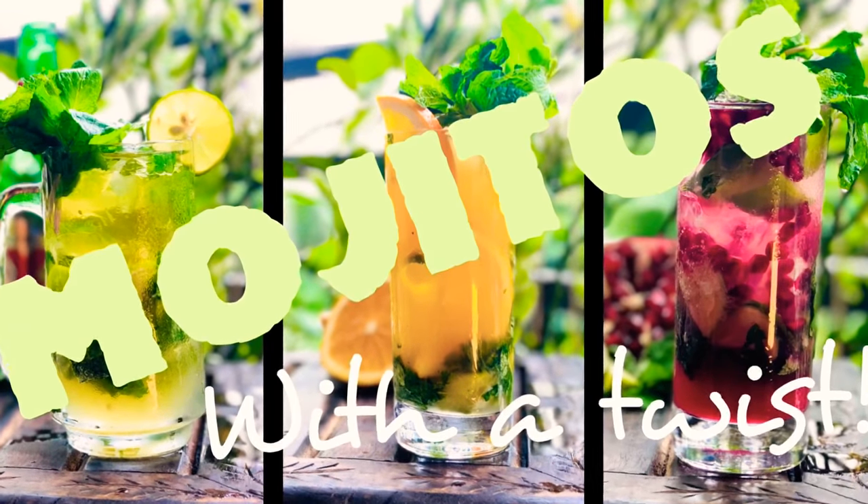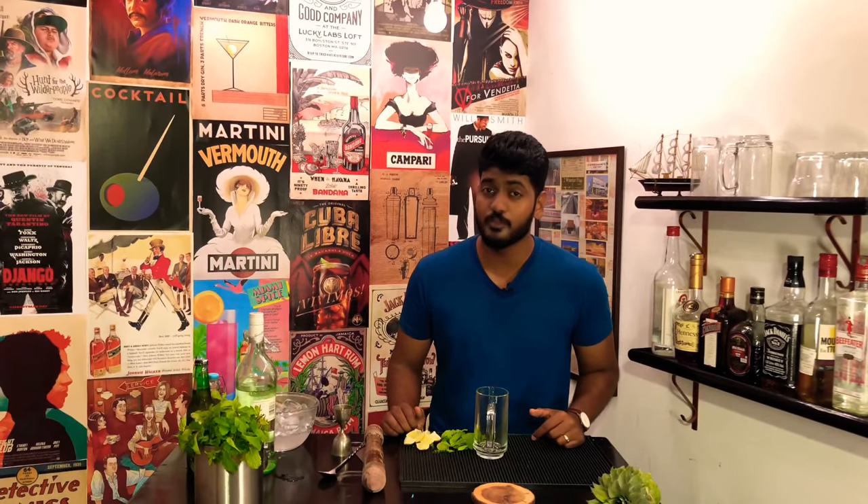You love mojitos, but you are tired of drinking the same old drink all the time? Then why don't you try Cocktail Room's very own craft mojitos with a twist? Hey guys, welcome to the Cocktail Room, your ultimate guide to craft cocktails at home. If you want to learn how to make cocktails at home, then hit that subscribe button.